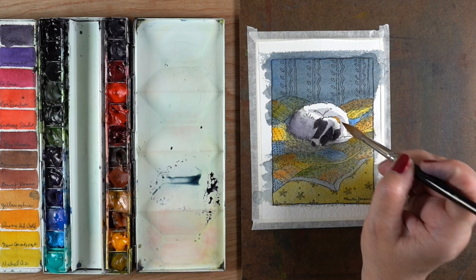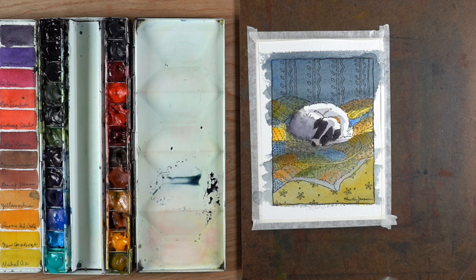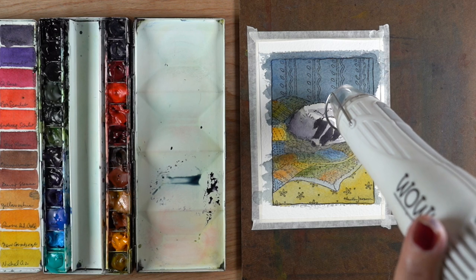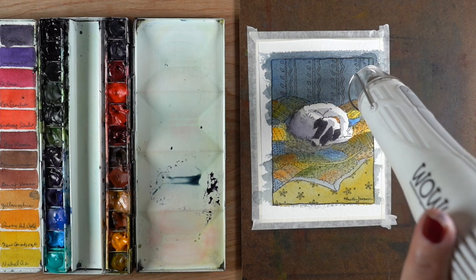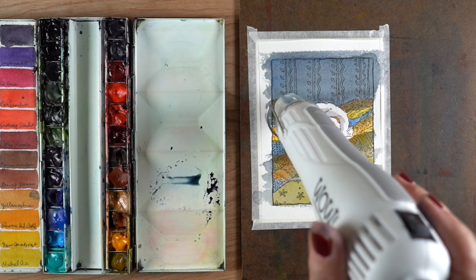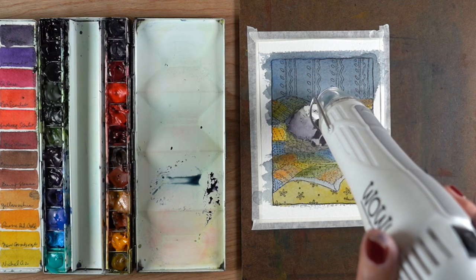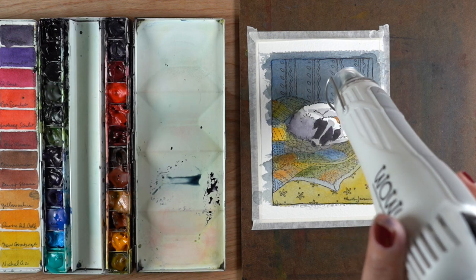I added a yellow collar onto her, and I realized as I was doing that — I think we need to do some shopping for collars. Both my dogs have black collars. How can I be an artist and not have chosen swanky collars for my dogs? I think 2021 might have to be the year of buying new colorful collars for my dogs.